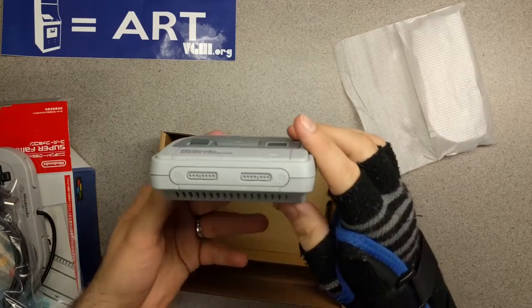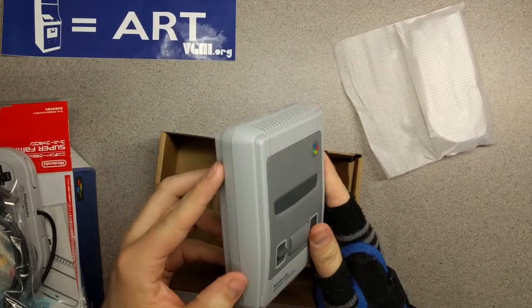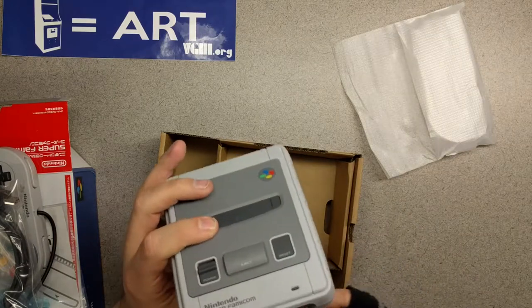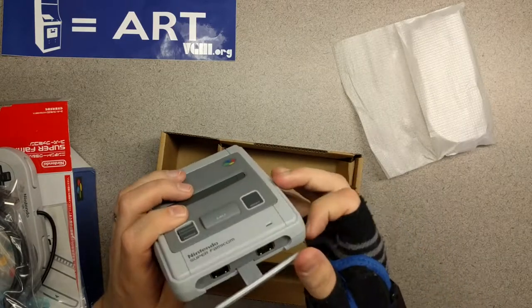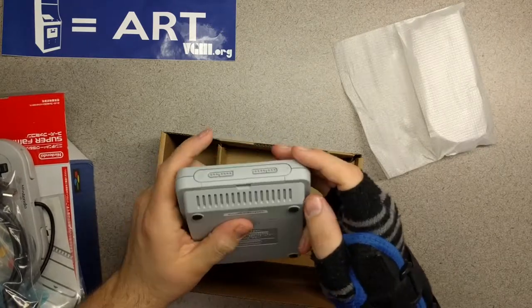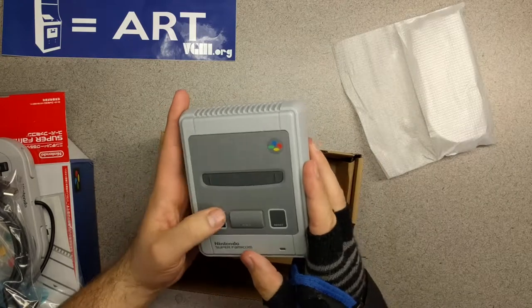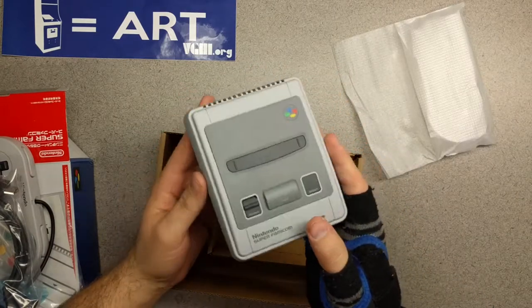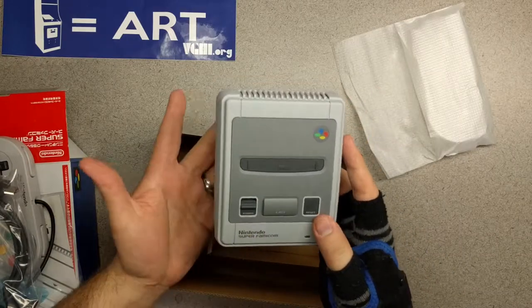The cartridge slot door doesn't open, but it's very faithful to the original — just like the NES Classic — the seams and everything are just the right size. I've heard that this opening doesn't hold up super great, which is unfortunate. One thing I kind of wish they would have done is have a game sticking out right here, because essentially it looks like an empty console as it is. With the Famicom and the Super Famicom, the game was visible while you were playing, so the fact that it's not there just seems a little weird.